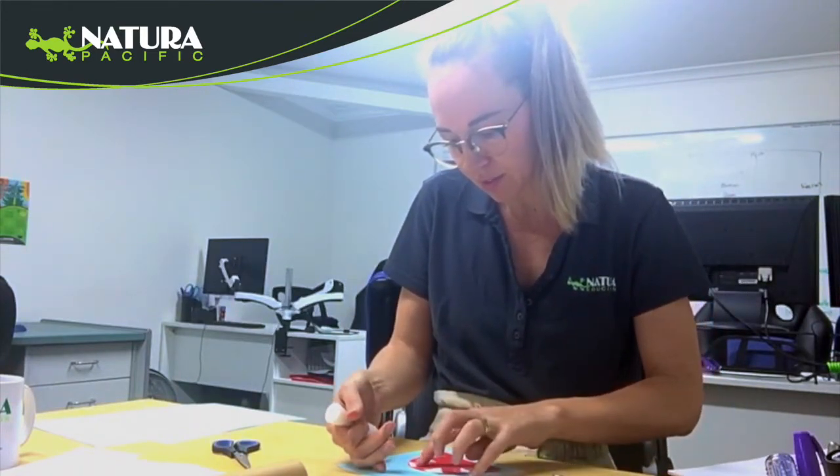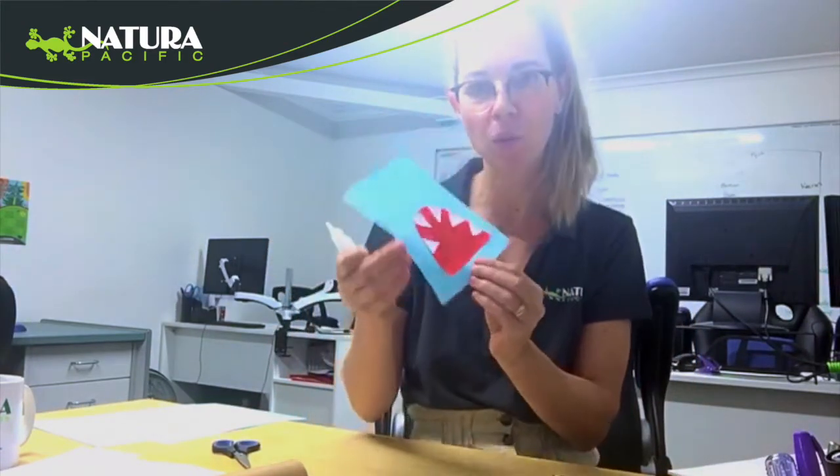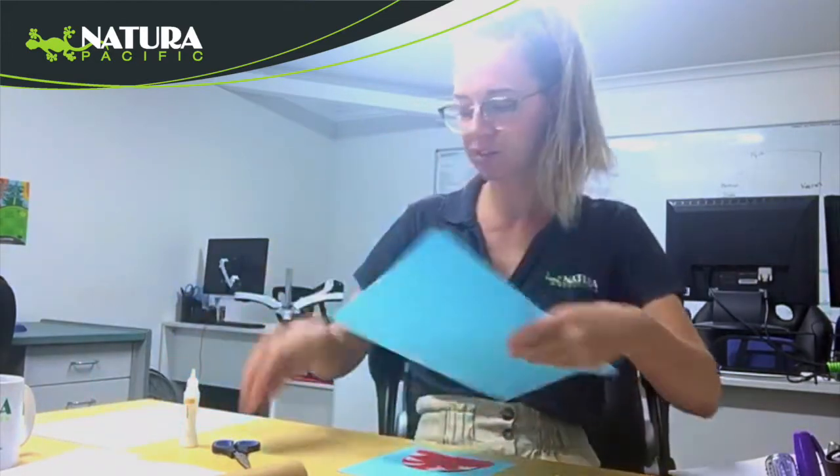Space them out so they sit nicely. There's our teeth — probably need one more tooth down there. And then you can cut out his tail.